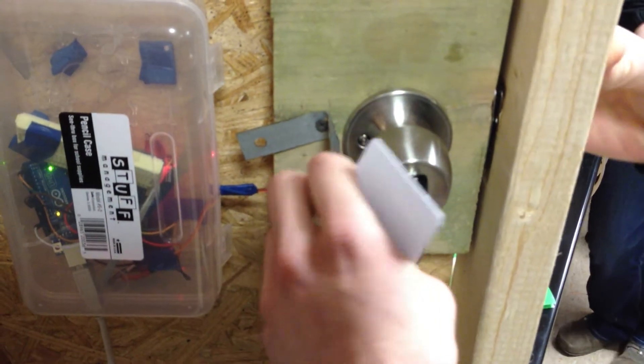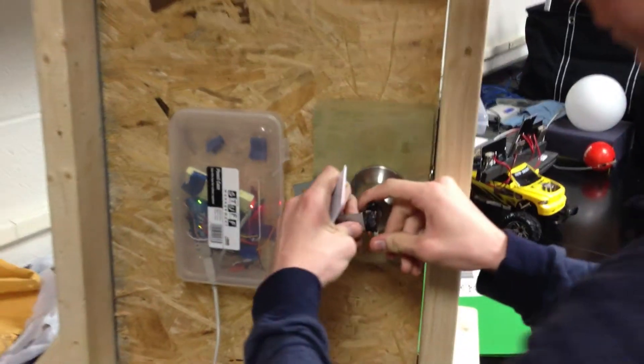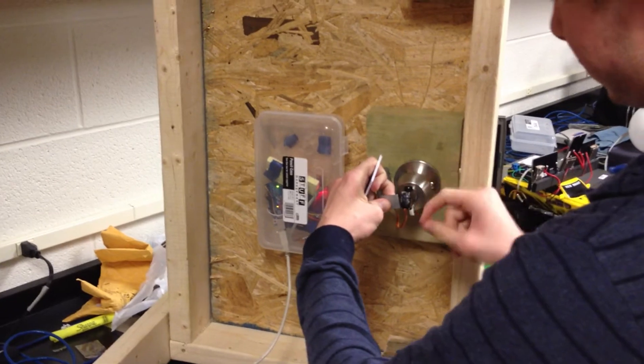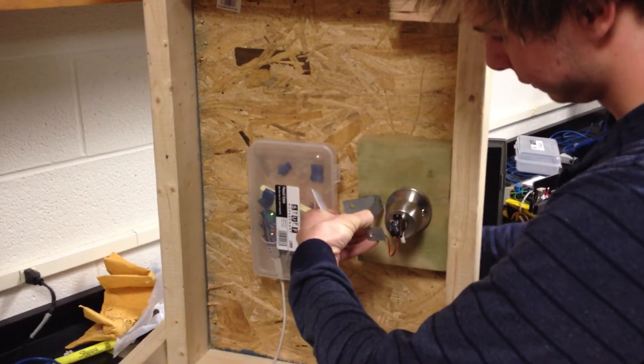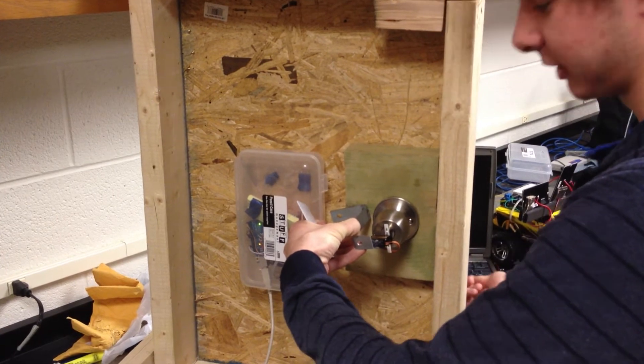The glue wasn't strong enough to hold it because it didn't have time to completely dry. So now instead of turning this, it's actually just turning the servo — instead of actually turning it lower.